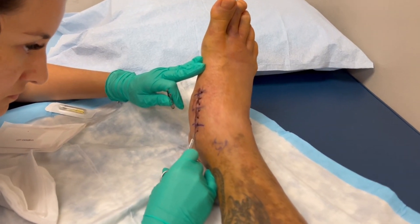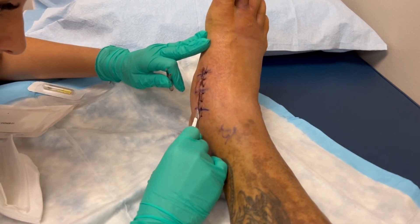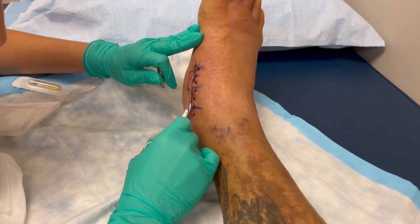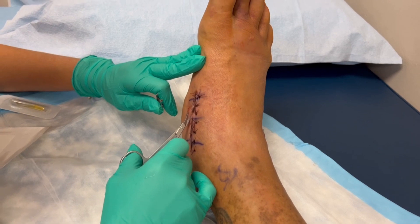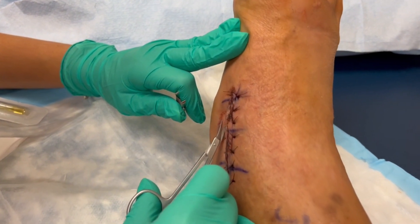All right, I'm getting my stitches cut out — I forgot about that. So far so good. I've got about 15 in there... actually maybe around seven.